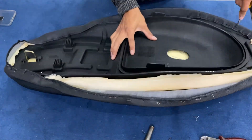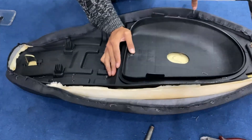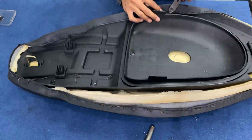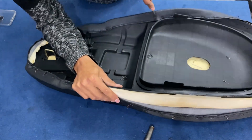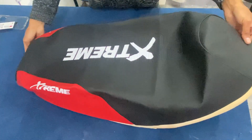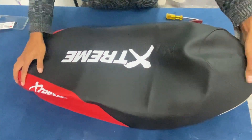Procedemos a sacar la funda. Recuerden que la funda de moto se puede comprar por separado para hacer la colocación del modelo que vos quieras. Y si querés que nosotros coloquemos la funda, nos podés contactar por nuestra cuenta de Instagram.